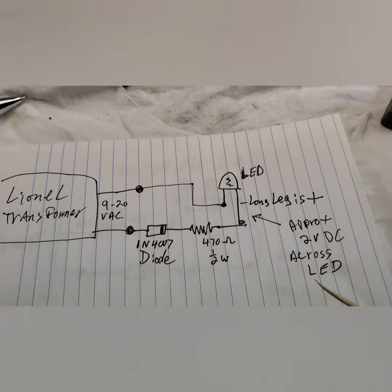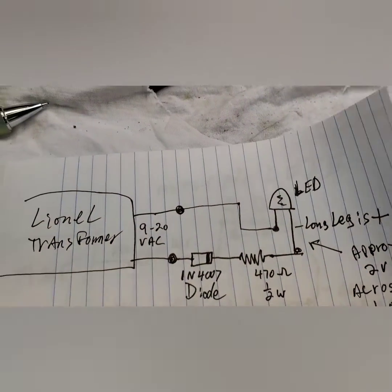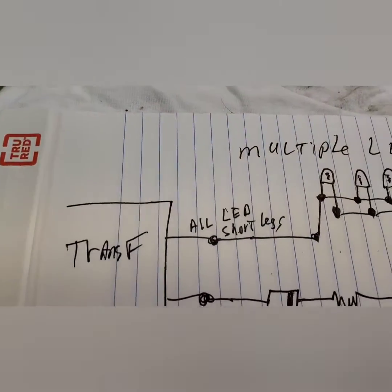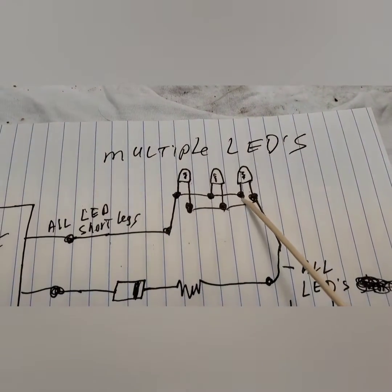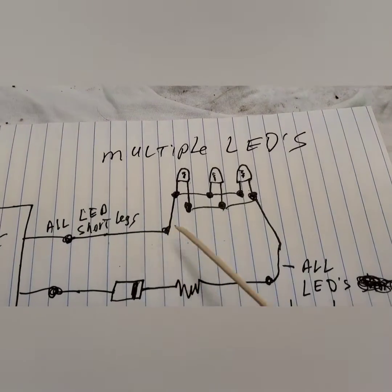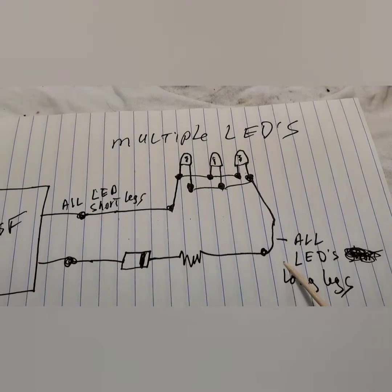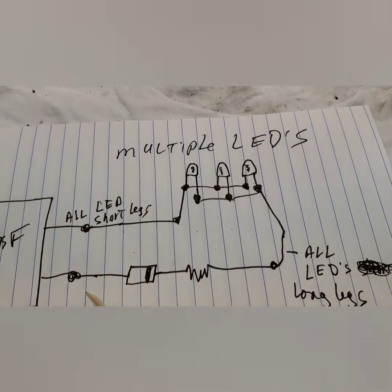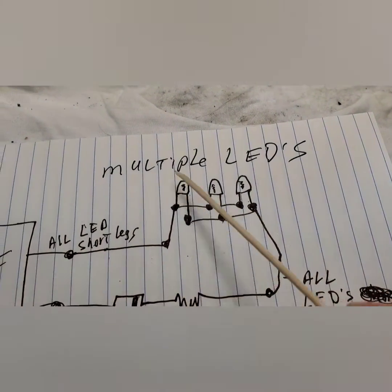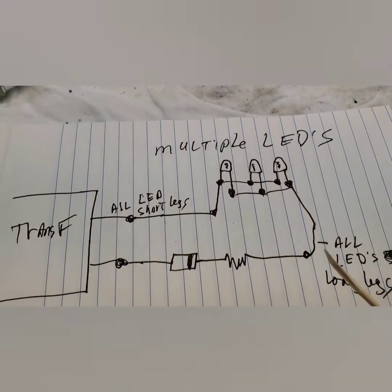You've got to figure that out for yourself. And that's how you do it. Now, if you want multiple LEDs, instead of just one, you wire them in parallel. This is parallel, where you have all the short legs connected together to one leg of the transformer, and all the long legs connected together to the resistor and diode combination. This is how you wire multiple LEDs — in parallel.